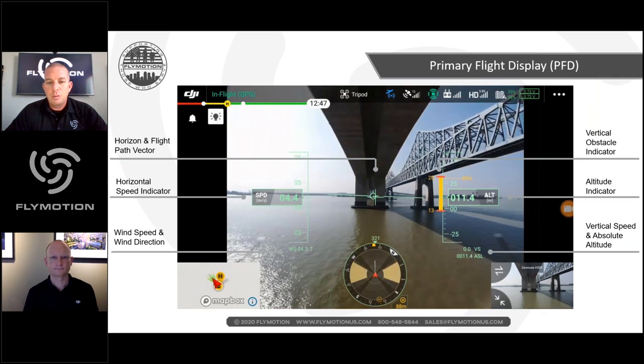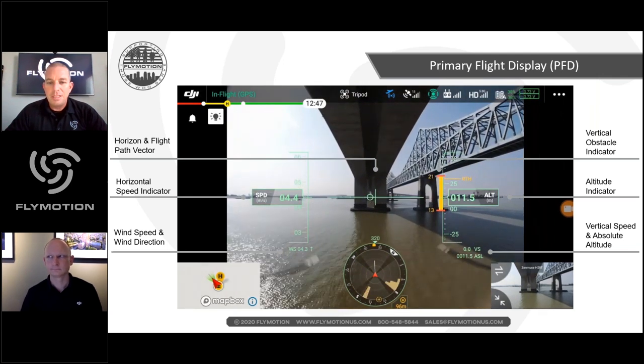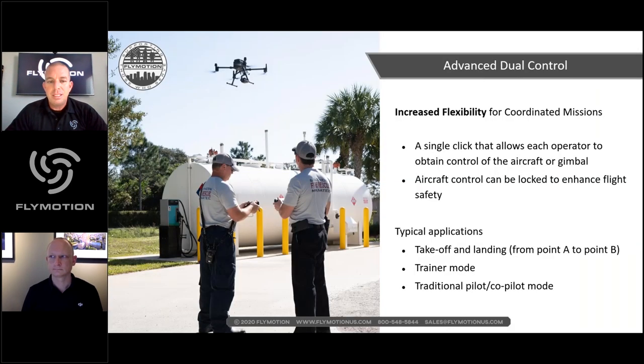Rich reminds attendees that the live demo shortly will show many of these features in real time. Dual control has some neat features — you can switch pilots back and forth and do handoffs between pilots, especially useful for long-duration or long-range flights.